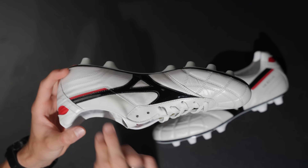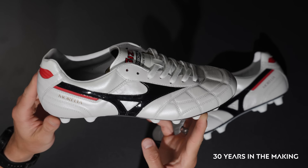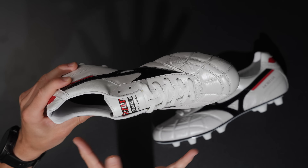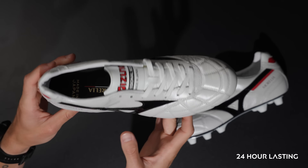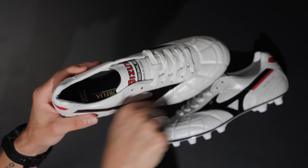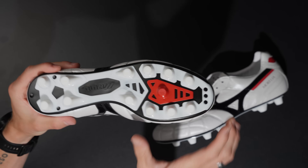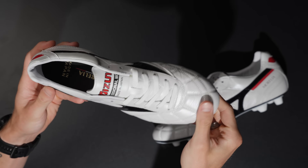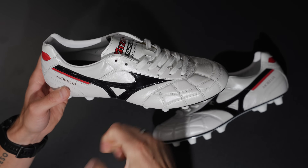Mizuno Made in Japan products have been around for quite a long time — 30 years of making this particular model. All the Made in Japan products get the 24-hour lasting process, which is what makes the fit, comfort, feeling, and build quality so good. Basically, when you have a mold of a boot, the material of the upper gets put on, the bottom material gets slapped on and glued, then bolted onto the upper material, and it gets sealed for 24 hours.